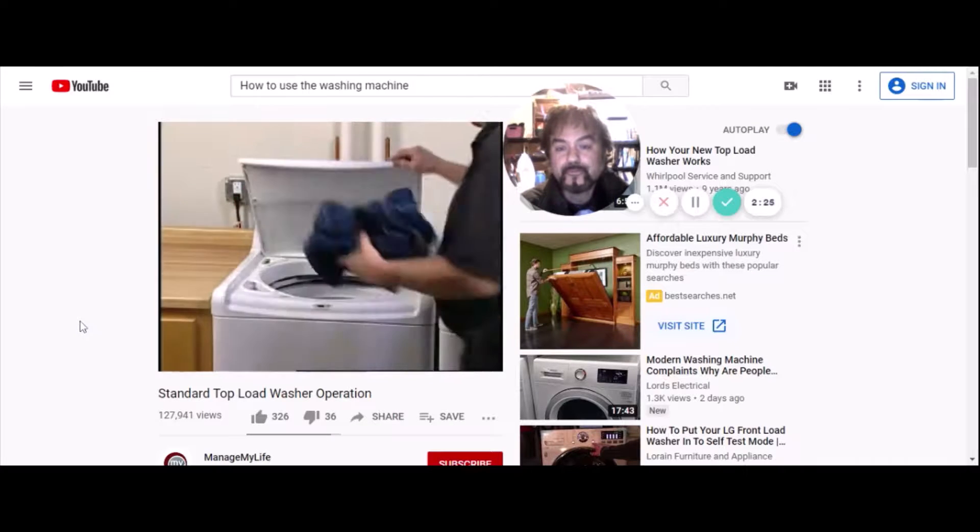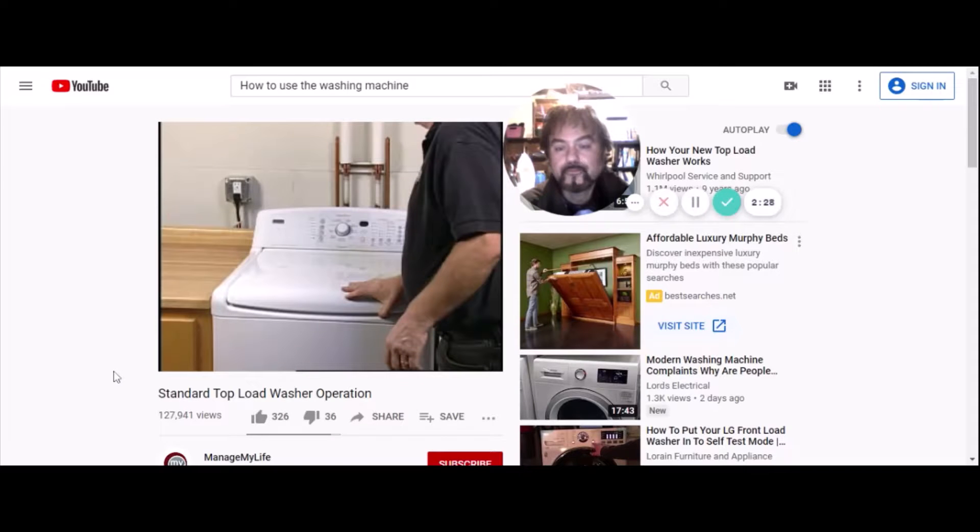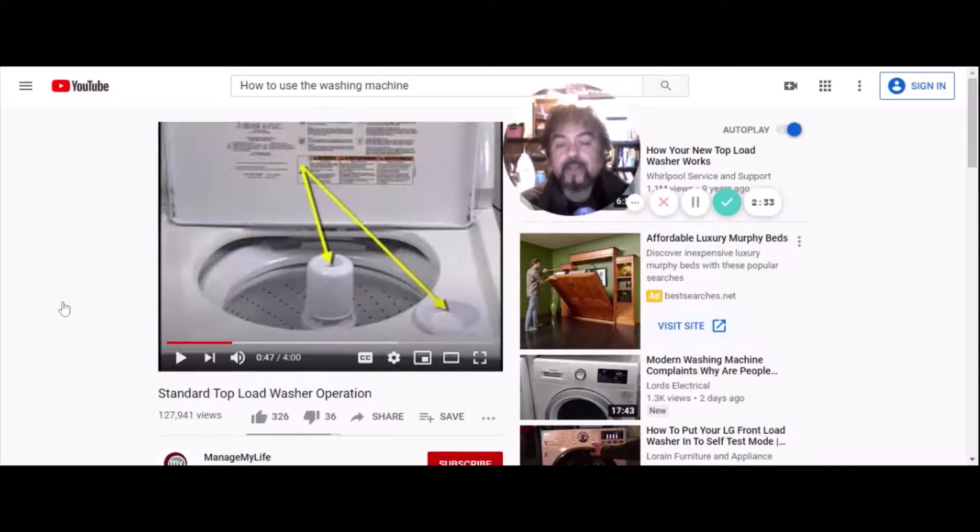Avoid washing a single item — if only one item is washed, the machine may become unbalanced and the cycle won't finish. You have to put your clothes evenly all around the inside of the washing machine, evenly distributed and not all on one side. Otherwise the washing machine will shake and move around, and it'll break.